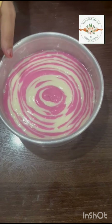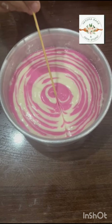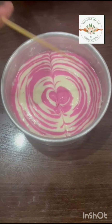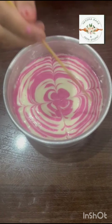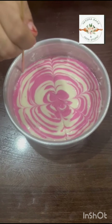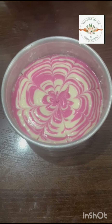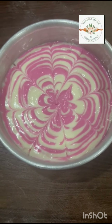If we want to create a kind of pattern on it, we can go inside — the way we do on gem cake.